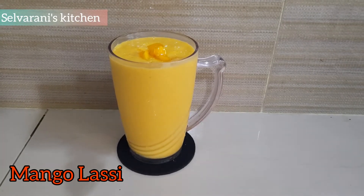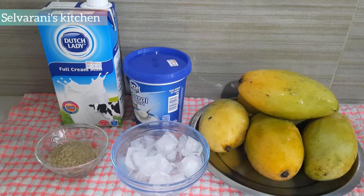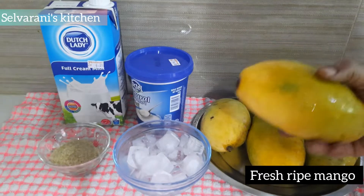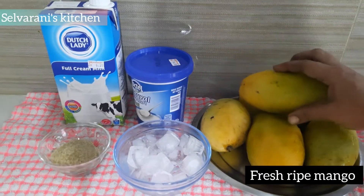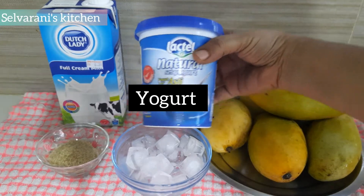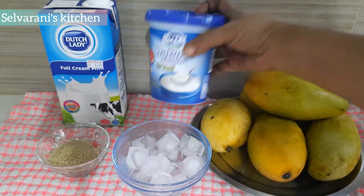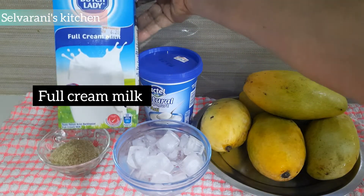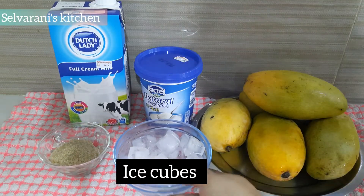Now, let's try this. Mango lassi — yogurt, 1 cup of cream, 2 cups of cream, ice cream.